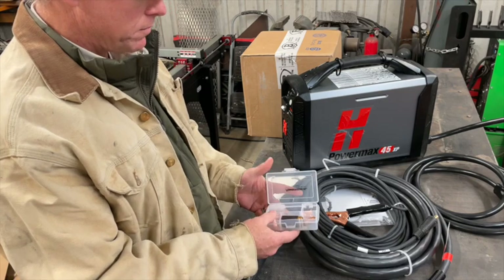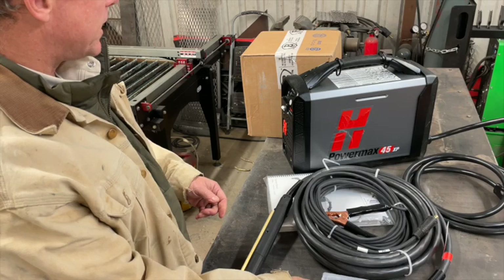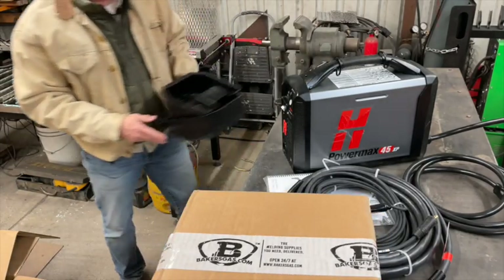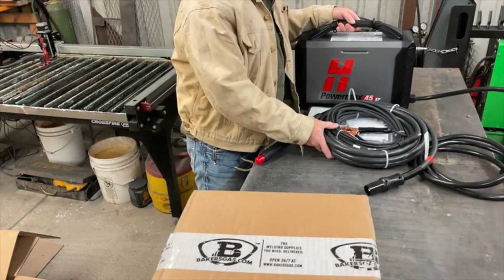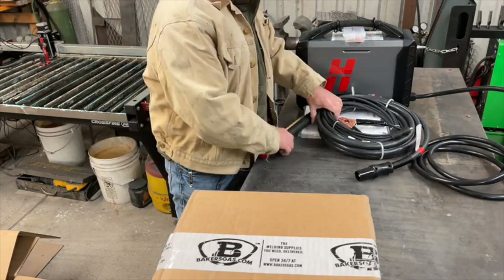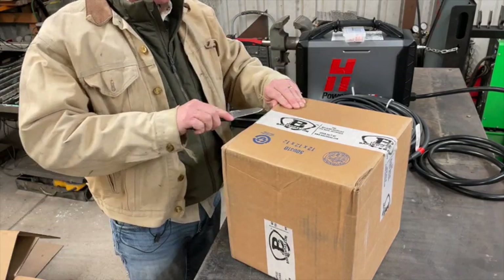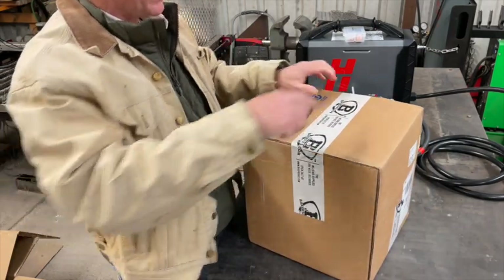Knowing that we only had this small consumable version to play with, I ordered a goodie package. Since Baker Gas was kind enough to continue running their Christmas specials a little bit beyond Christmas, I was super happy to see that. I ordered a few other extras and was very pleased that they were on sale. So let's check out the goodie box of extras.